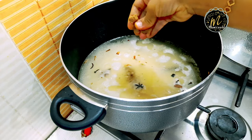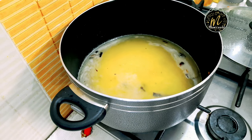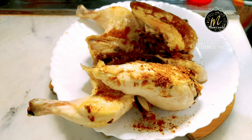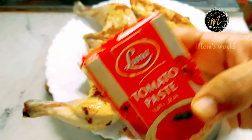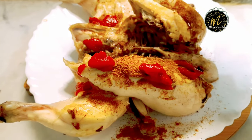Add the flavor of the Maggi cube. Now we have chicken with tomato paste, Arabic masala, and Kapsa masala.